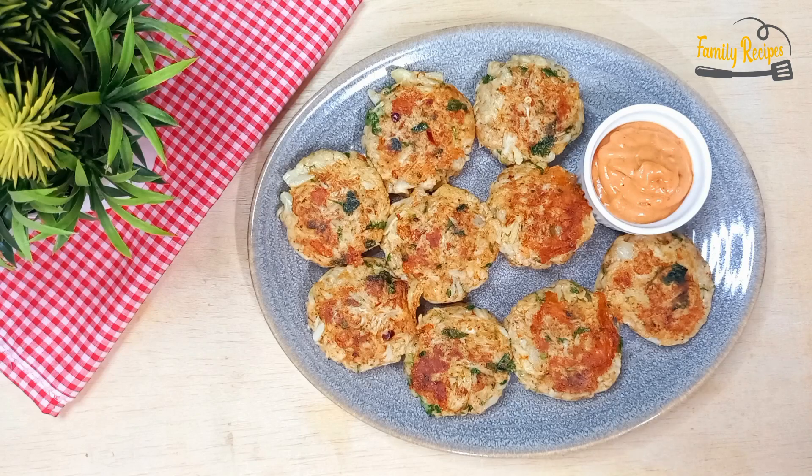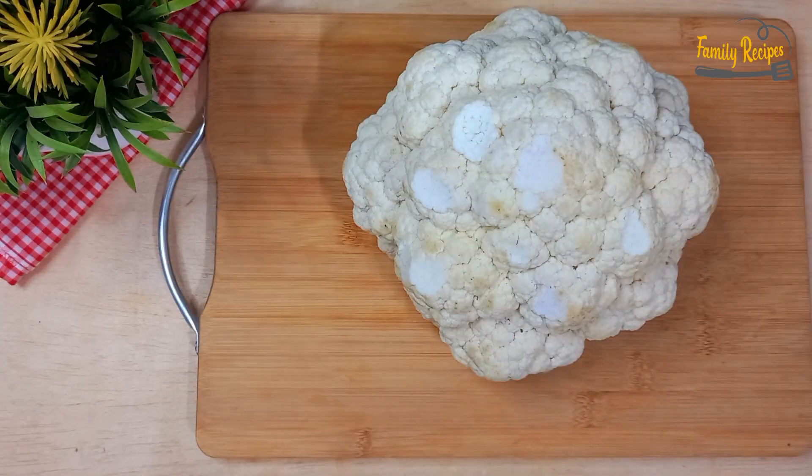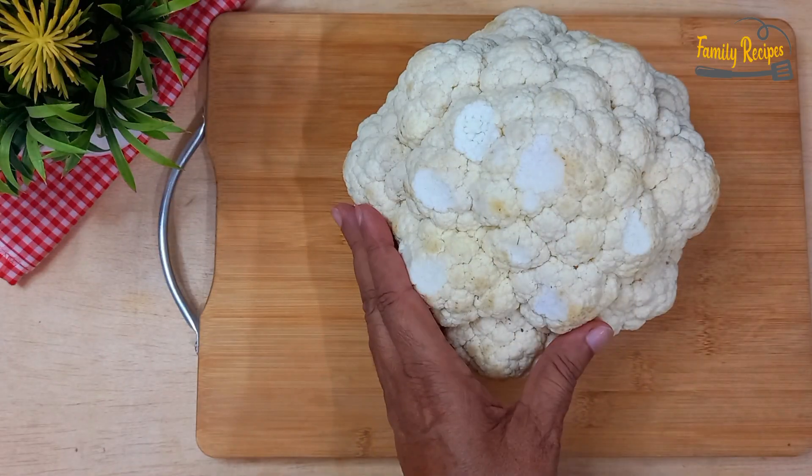Assalamualaikum, आज मैं आपके साथ बहुत ही मज़ेदार गोबी के चीजी कबाब की रेस्पी शेयर करूंगी। ये बहुत हेल्दी हैं और आप इन्हें बार-बार बनाना पसंद करेंगे। सबसे पहले आप मेरे चैनल को सब्सक्राइब कर लें और वीडियो एंड तक देखें ताके कोई चीज़ मिस न हो। चलो रेस्पी स्टार्ट करते हैं।